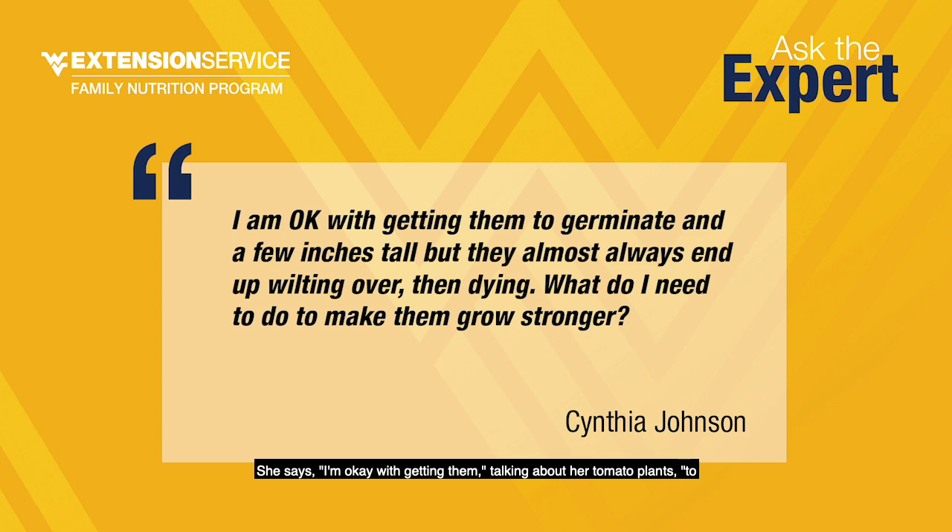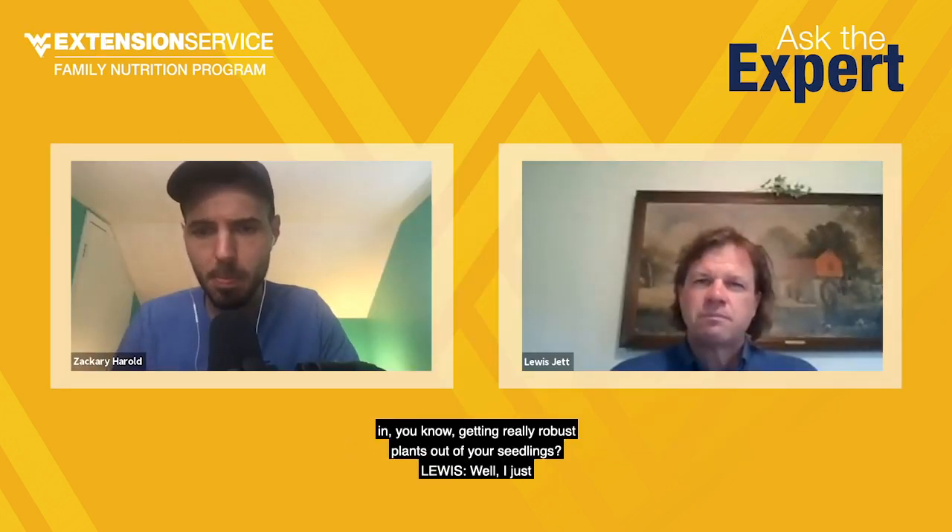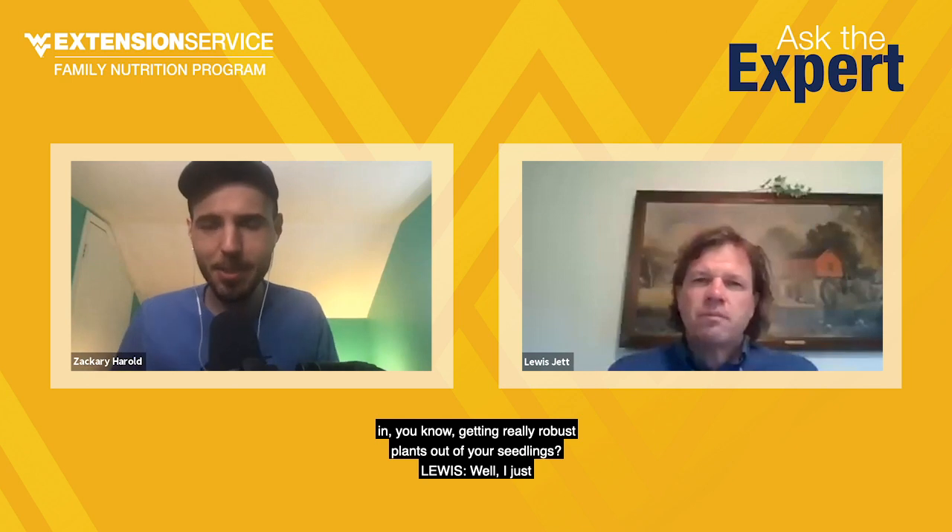Once again, we went to our Facebook audience and asked them to submit their gardening questions. We had a lot of questions about tomatoes, so we're going to make that our theme for today. Cynthia Johnson writes us with this question. She says she's okay getting her tomato plants to germinate and a few inches tall, but they almost always end up wilting over, then dying. What does she need to do to make them grow stronger? Do you have any tips for getting really robust plants out of seedlings?